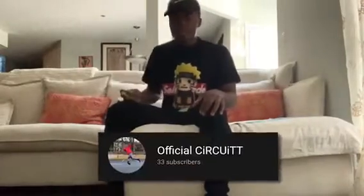What's good YouTube, I'm Circuit and this is gonna be my first unboxing video. It's the first time y'all gonna hear my voice. Make sure you like the video, subscribe and all that. Today we're unboxing some clothes, shoes, belts.